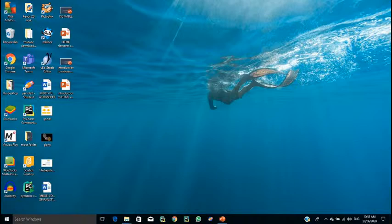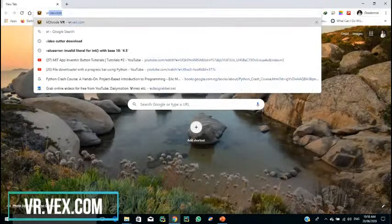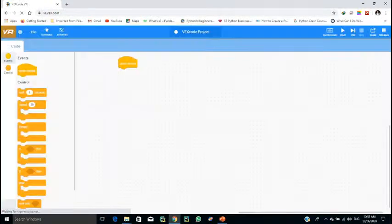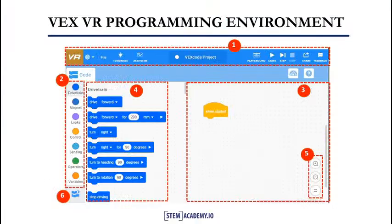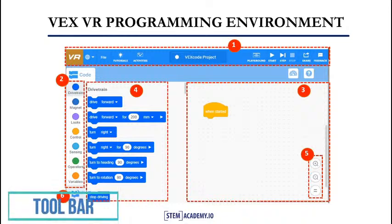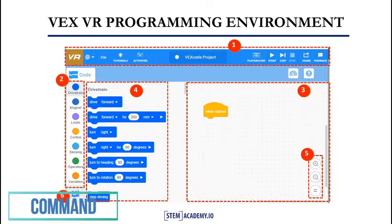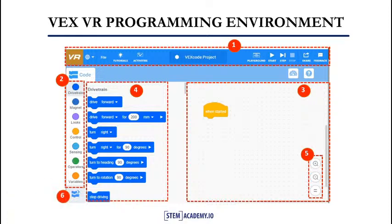Using any of your devices — tablet or laptop — open a browser and type the web address vr.vex.com. Now hit the enter key. Section 1: This is the toolbar, the area that allows you to perform basic tasks like saving, tutorials, new files, and accessing all of VEX code VR's additional functionality through the various menus. Section 2: This is the command list category. This portion of the interface gives you access to all the graphical command blocks available in VEX code VR.